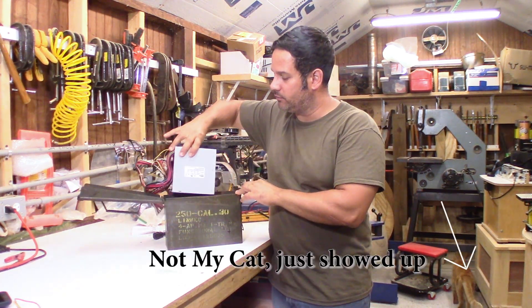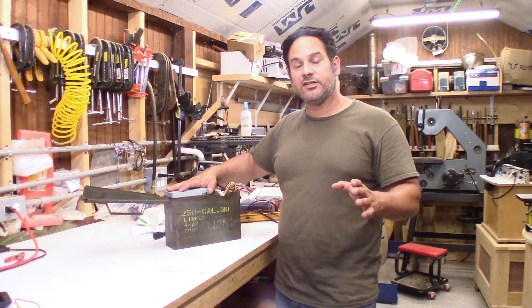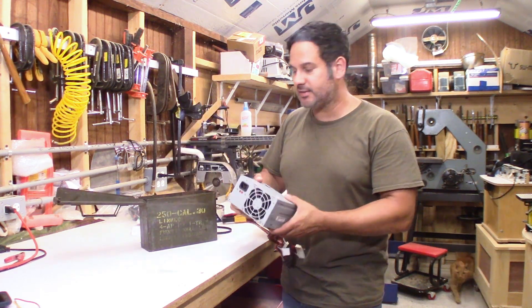As you can see, it fits very well. One of the things I need to do is test out the wiring to make sure everything works. I'm going to show you how to test these things out.